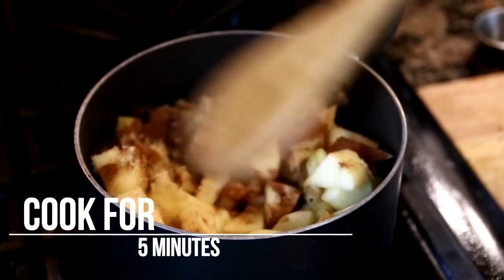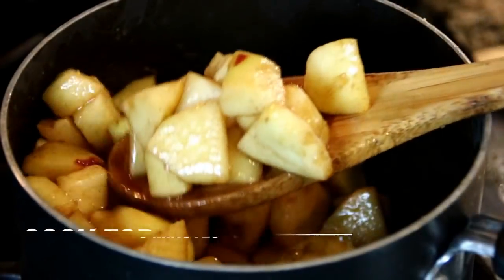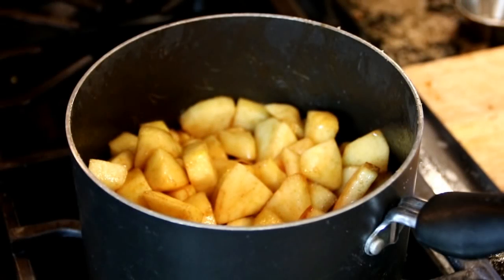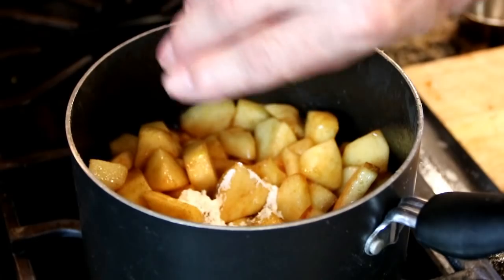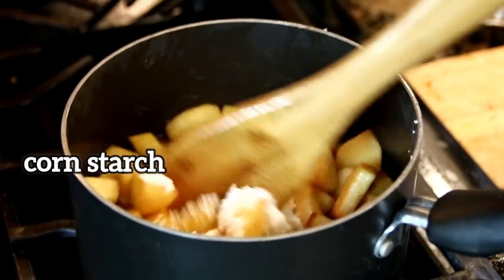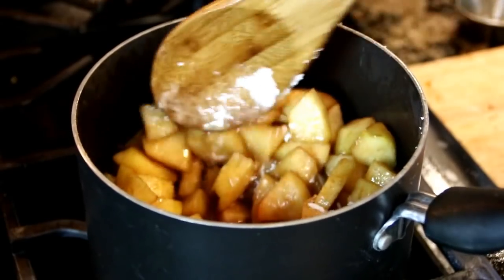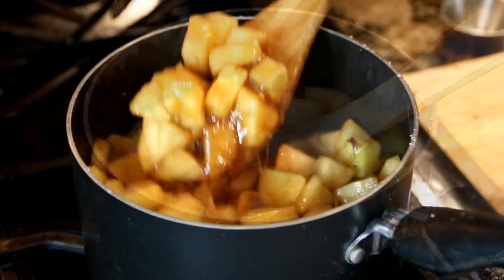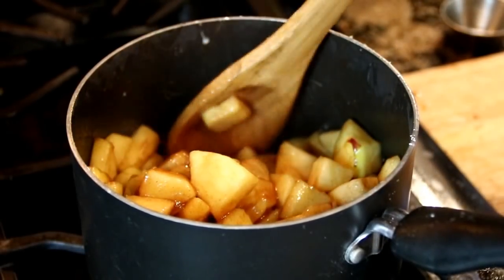We're going to let this cook up for about five minutes. You can also use the apple pie filling if you don't want to make this from scratch. After about five minutes the apples are really tender, so I'm going to add in a tablespoon of cornstarch, and this is just going to thicken things up for us. And once it's thickened, we're going to just kill the heat.